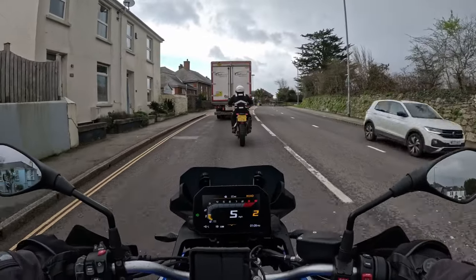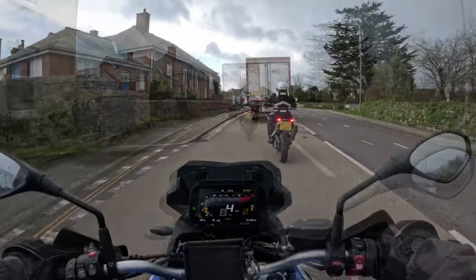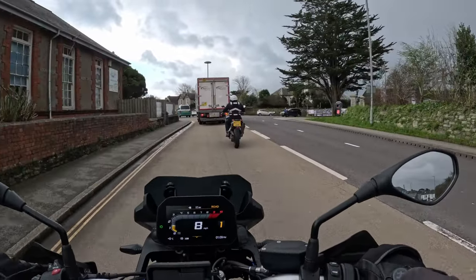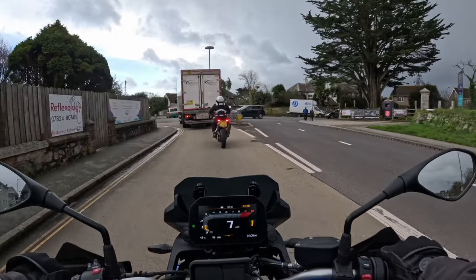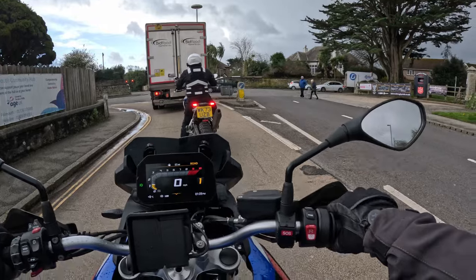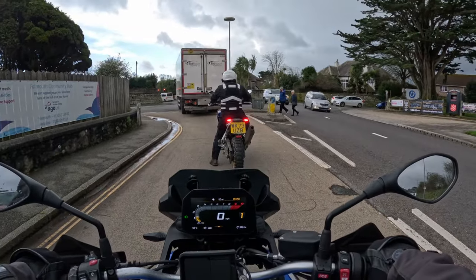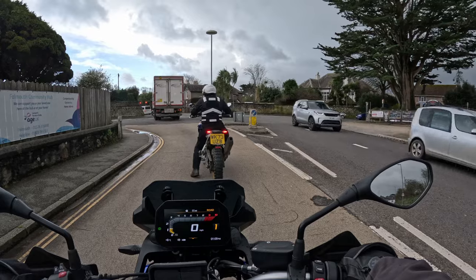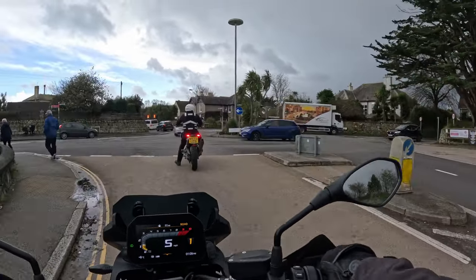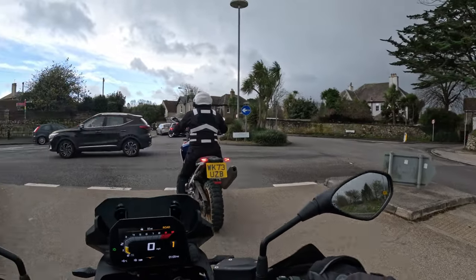Heated grips — it's got three positions, I've got it on three at the moment. The first thing you recognise after coming off something like a GSA 1250 or 1200 is it's not ride-by-wire — it's actual proper cables for the clutch and the accelerator — and that always feels a little bit jerky until you get used to it. It's not as smooth as the fly-by-wire versions on other bikes.